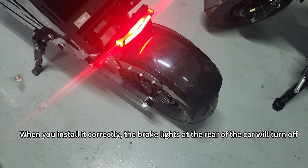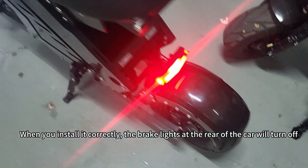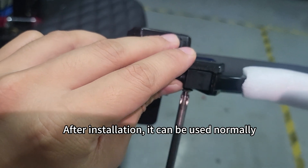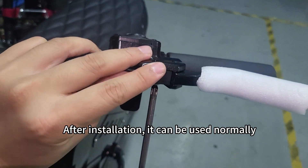When you install it correctly, the brake lights at the rear of the car will turn off. After inspection, we will install the screws. After installation, it can be used normally.